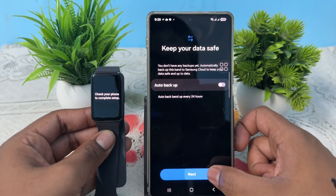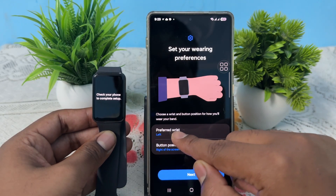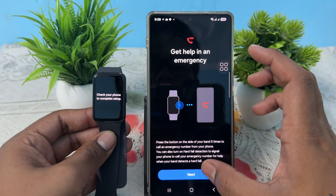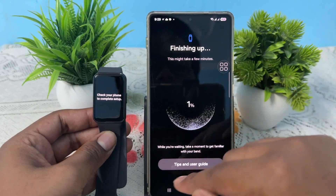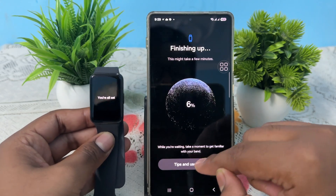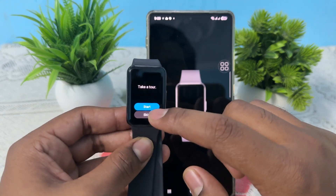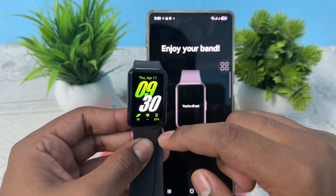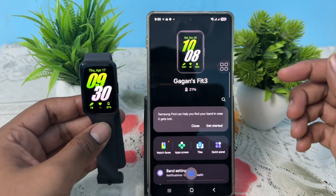If you want to explore the terms, tap and read them. It may take a few minutes. It will look for a backup — just skip it if you don't have one. Then choose your preferred wrist, set up SOS call and activity tracking. If you want the user guide tips, tap on it, otherwise skip the startup screens to reach the home screen.